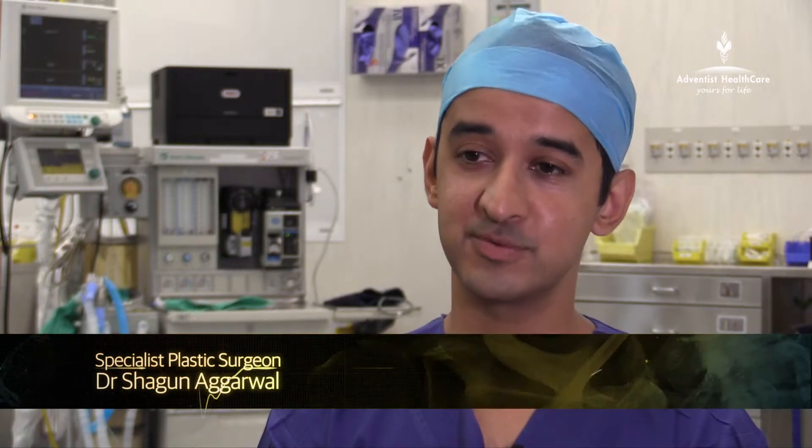I'm Dr. Shigun Agarwal. I'm a specialist plastic surgeon and I work at the SAN RPA and Prince of Wales, and one of my core interests is breast reconstruction.